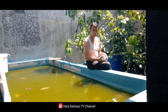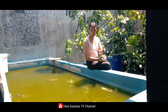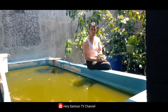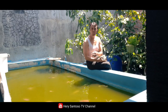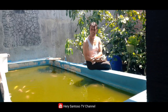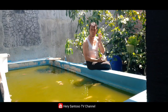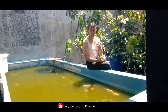Kita ketahui bahwa ikan koi adalah ikan yang manja, butuh pompa air, butuh perawatan yang luar biasa, sering dibersihkan, diganti airnya, dan airnya harus bersih. Tapi alhamdulillah saya bisa membuktikan bahwa dengan air yang seperti ini ikan pun hidup dengan sehat. Pastikan bahwa air kolam sudah matang dan tercukupi oksigennya.